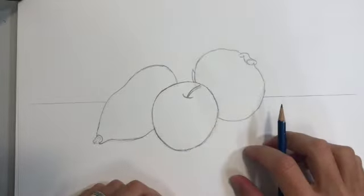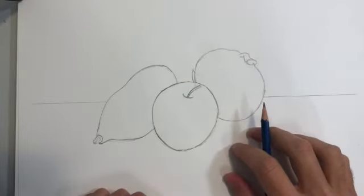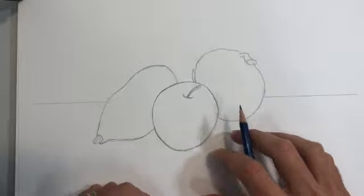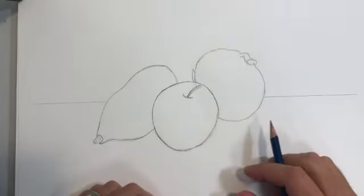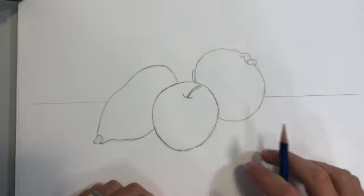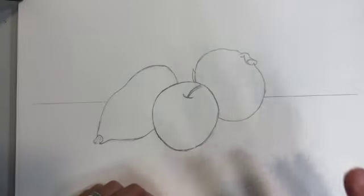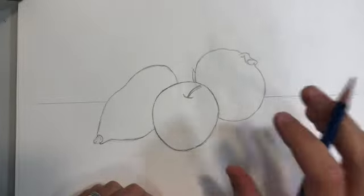The first thing we need to do is construct the drawing that we are going to be shading on top of. I use the same techniques covered in the drawing video — using simplified shapes to create my outline drawing. Now that I have my drawing all set up, I'm going to take a moment, look at my still life, and try to see where I see the big general shapes of light and dark on my objects and the surface.